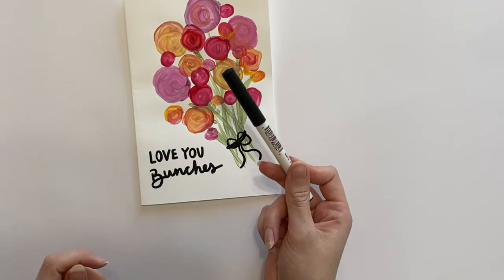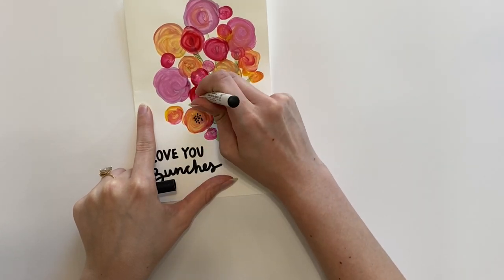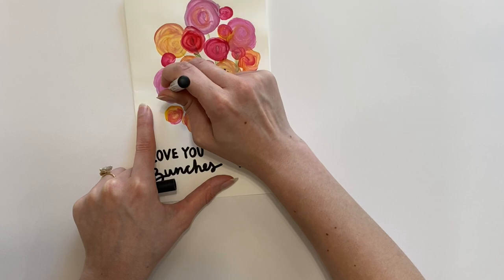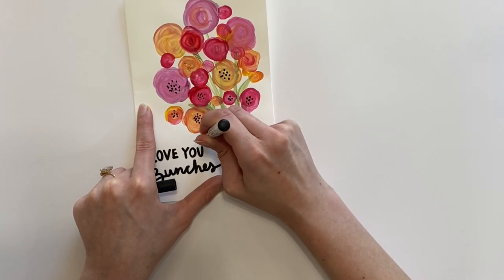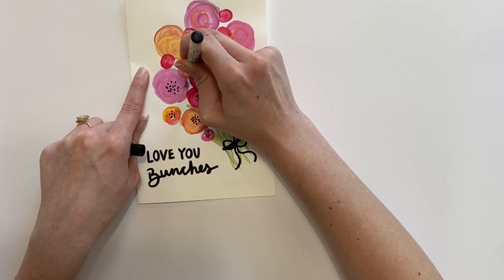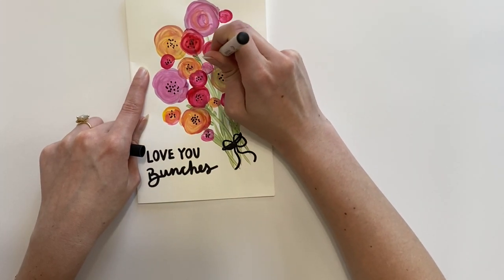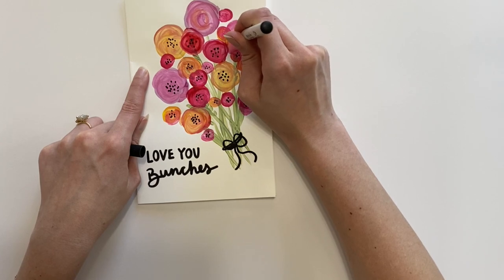Now use your black marker again to add dot details into the center of every single flower. This will be the final finishing detail to the outside of each flower. Repeat this process until every single one of your flowers has these cute little polka dots right in the middle.